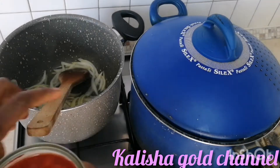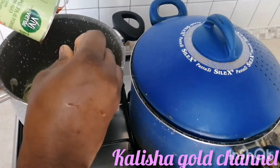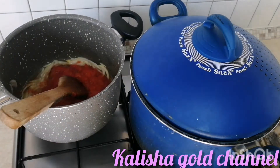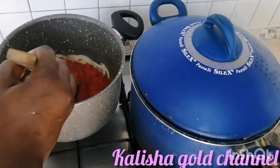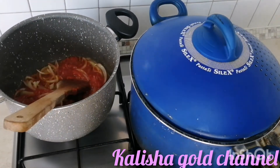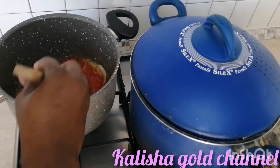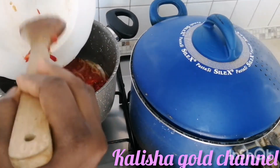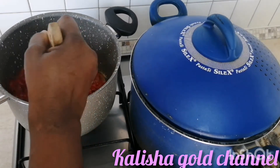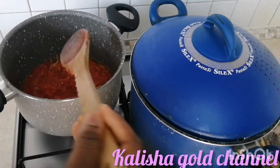It's time to add the tomatoes to the oil. I'll be adding my fresh pepper to it as well. After adding, I'll just go ahead and stir it very well and leave it to cook for a while before coming back to add the seasoning, peel, and salt.